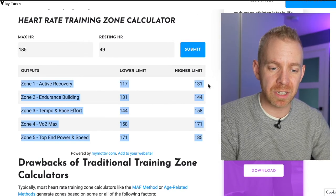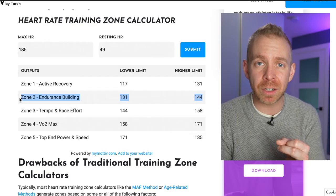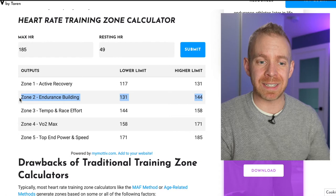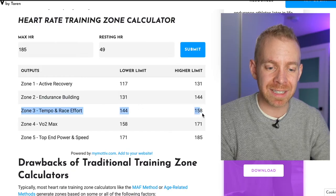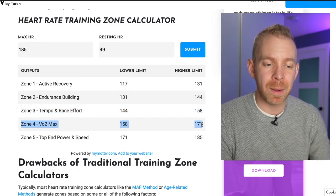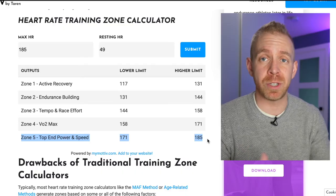Zone one is your active recovery zone. Zone two is where you'll spend a lot of time — long runs, long hikes, and the 80% low-intensity training. Zone three is moderate intensity; the high end is probably where you'll race your half marathon. Zone four, the low end may also be race effort, and it's where you do tempo runs and speed work. Zone five is top-end speed for two to four-minute intervals.